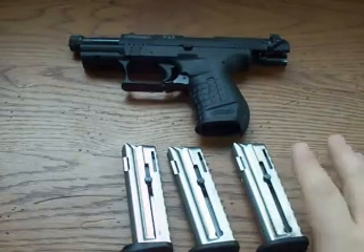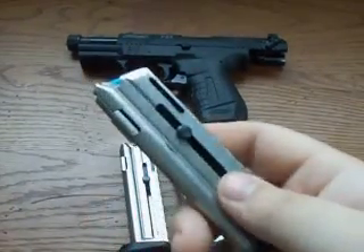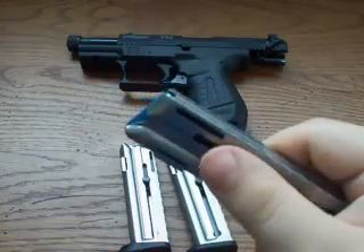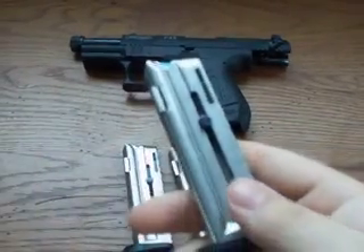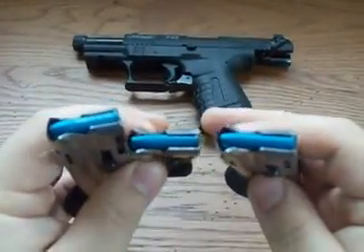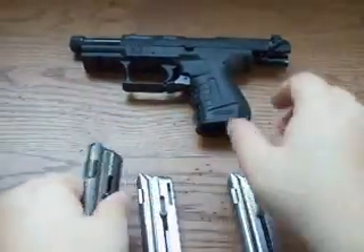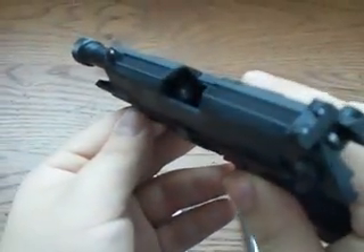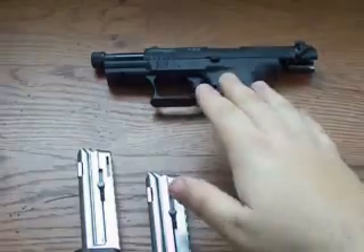Hey, what's up guys? I want to make this video talking about the magazines on these .22 pistols, and specifically this feature where you can pull down the follower to load the rounds. First off, all three of these magazines have snap caps — they're blue, they're aluminum, they're harmless. The gun in the background is safe; there's nothing in the chamber and obviously there's no magazine in it. Just a quick safety note.